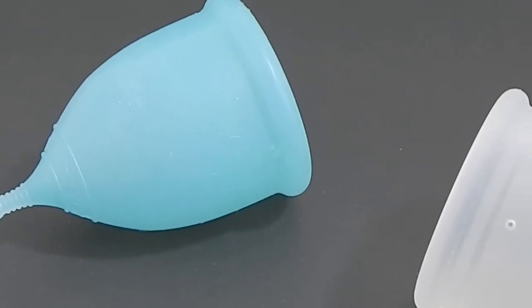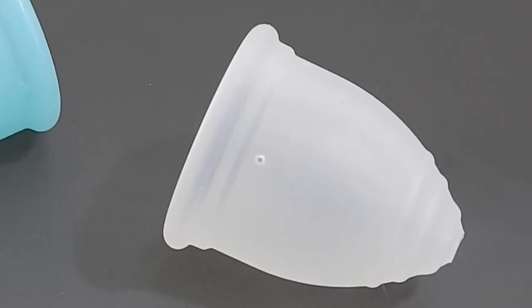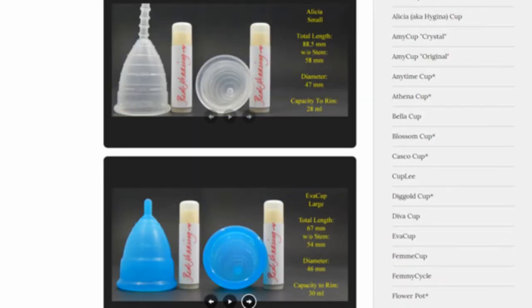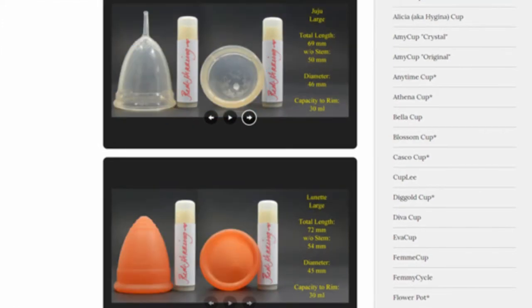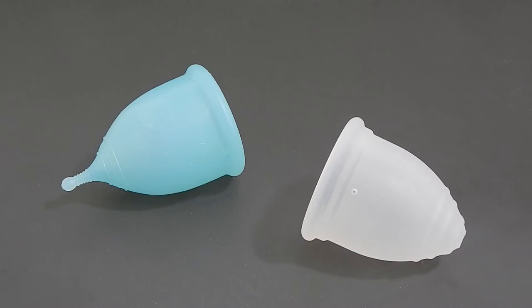This is a squish comparison between the small Super Jenny and the medium Ruby cup. Don't forget that you can visit the link in the description below to compare this cup with other cups that I have on hand. This comparison was requested by Sweet Flakes and Iced Cupcakes — don't those names just make you want to have some goodies? Thank you both for sending in this request.